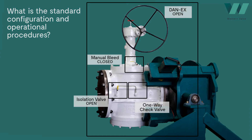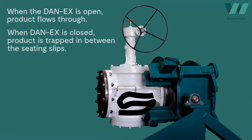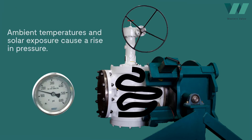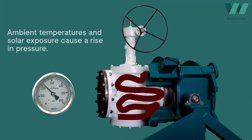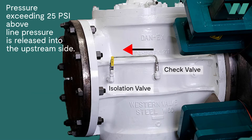...and one-way check valve shall remain open. When the Danax is open, product flows through. When the Danax is closed, the body cavity is full of product trapped between the seating slips. Increased ambient temperature and solar exposure can cause dramatic, potentially damaging pressure inside the body cavity.